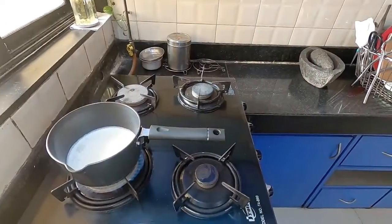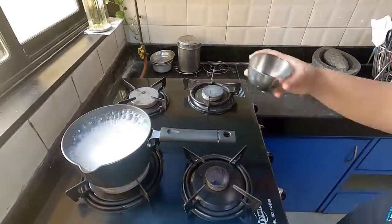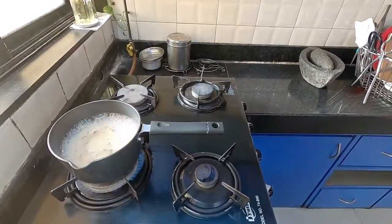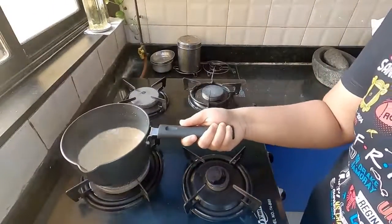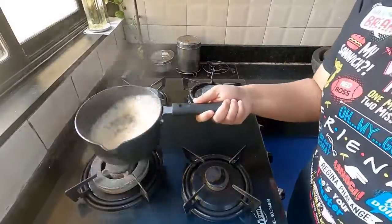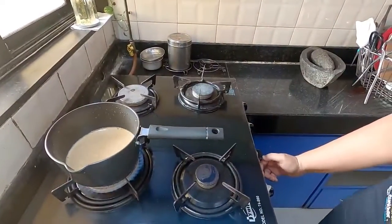After the third boil, I add the tea powder and again allow it to boil thrice, or until you get a desired color. By this time the kitchen gets filled with the aroma of spices. You know it's a perfect chai when you hear this.